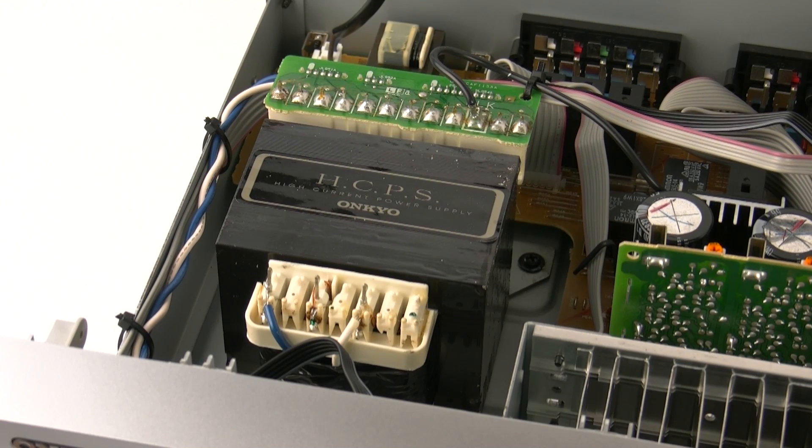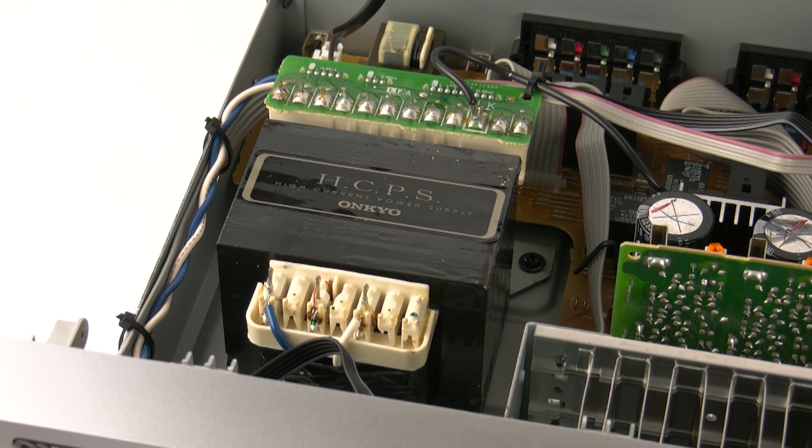The power supply is the most important component inside the AVR. Without a good power supply, the amplification won't be able to do its job correctly, any video processing will be corrupted, and the audio processing won't be as good as it could be.